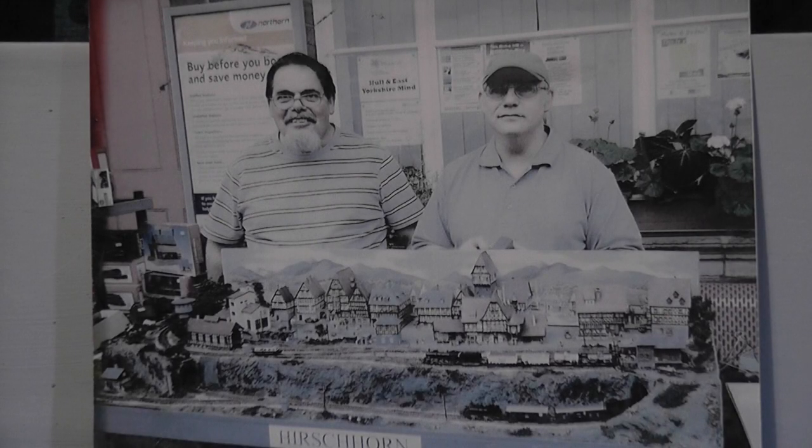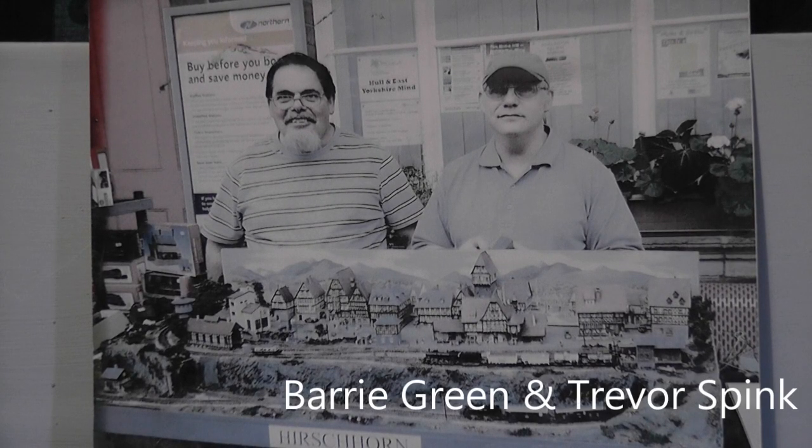Here it is - this is how the layout actually used to look. It was originally built by Barry Green and Trevor Spinks; it was a continental layout, measures four foot by two foot. This picture was taken at Bridgerton station, one of the places it's been exhibited. So I've got it now - it's about 14 years old we reckon, and I've probably had it for about 10 or 11 years. I'm going to anglicise it, so we'll take you through to the present state it is in now.